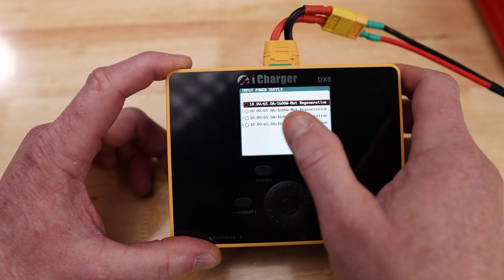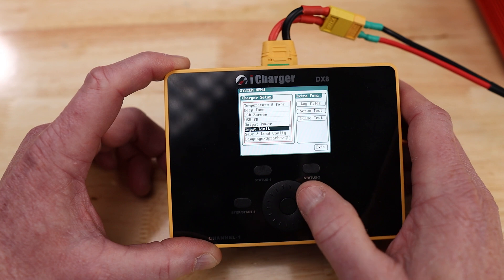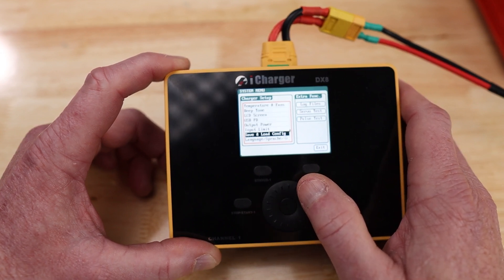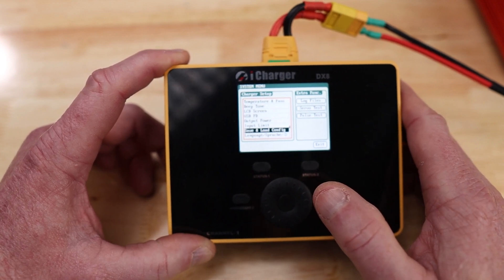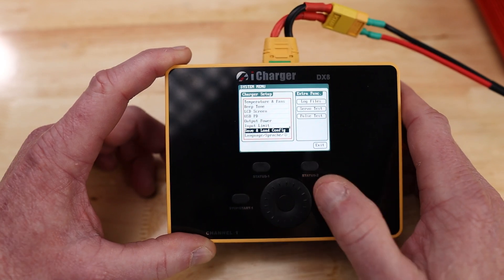Your input limit — here are all your readings for your input limits. Save and load configuration: if you're going to charge the same battery and continuously charge it at the same amperage, you can set this and it'll save and load your configurations.